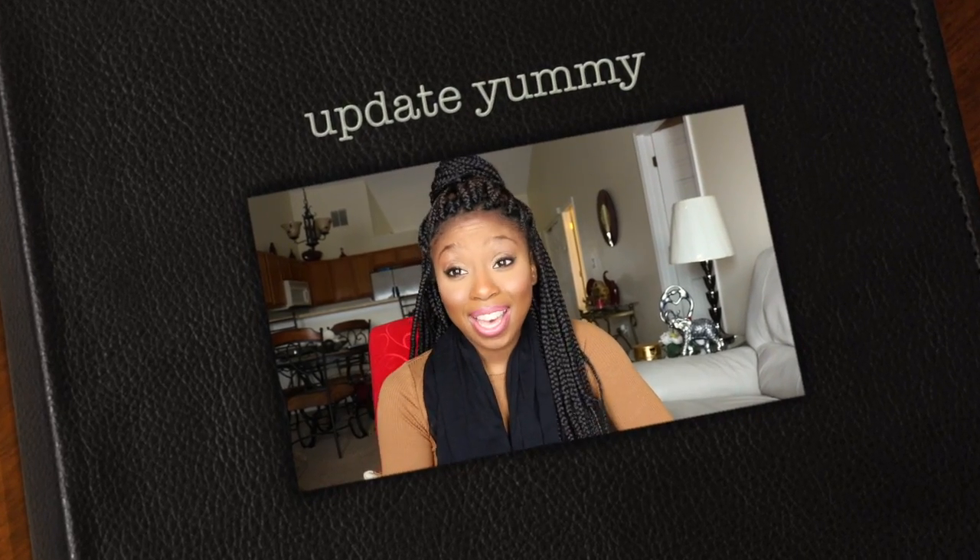Hey guys, so as you can see I did not keep the yummy hair — I ended up just getting braids, and I feel like this was all a big waste of money. I'm going to show you guys the video of my hair right after I put in the frontal. The reason I'm doing this video right here is because in that video I was kind of frustrated, and I didn't want anybody to think I was a bad attitude type of person. So I'm just going to do this as a little disclaimer before I show the other video.